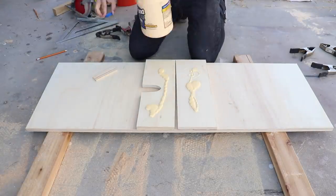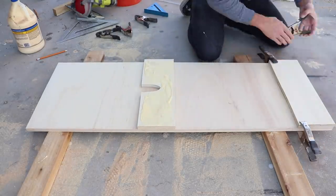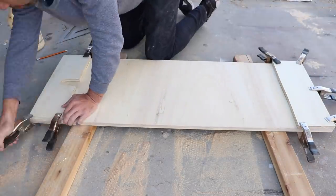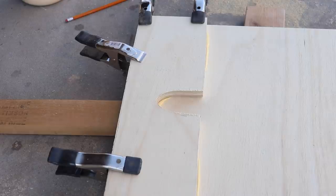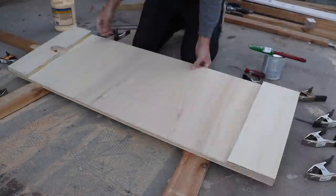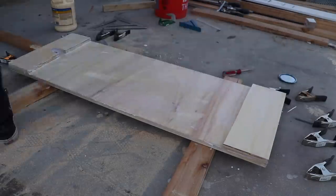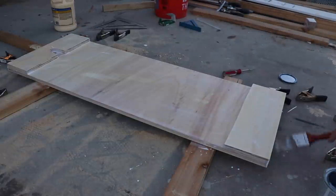I use wood glue to glue the end pieces of plywood to the main piece, and this gives me an inch and a half of material to screw the steel legs into. I drilled one more hole for the cord to go through and then applied a heavy coat of Varathane water-based polyurethane in crystal clear mat. This is just to seal the plywood and to keep water from absorbing into it.